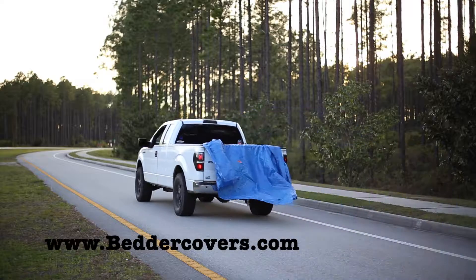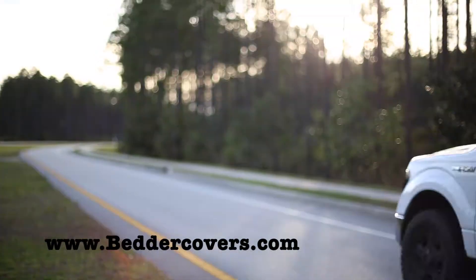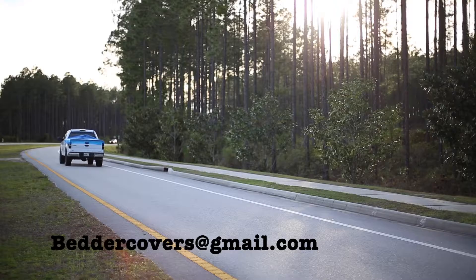Tarps don't compare to the customizable weather-resistant bedder covers. Never deal with flapping and folding again.